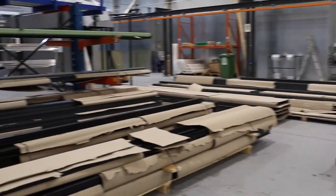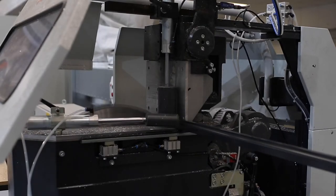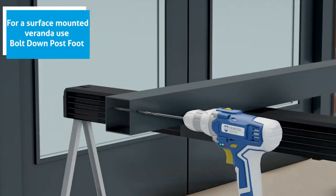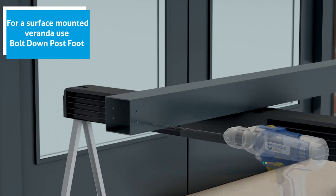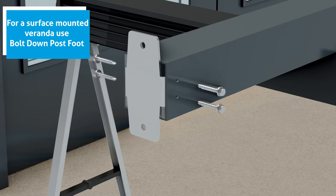All of our systems are made here in the UK, entirely out of aluminium, with a 25-year life expectancy and 10-year manufacturer guarantee. You can follow our comprehensive step-by-step installation guides and videos to quickly and easily install our Simplicity and Alfresco ranges.